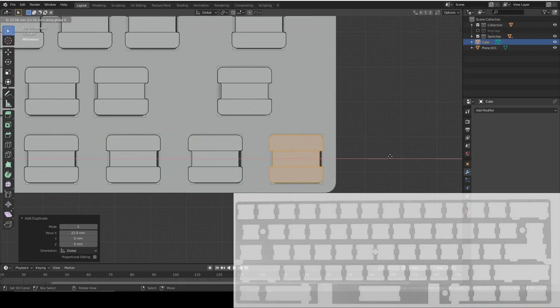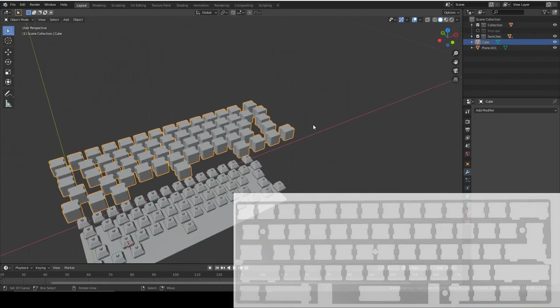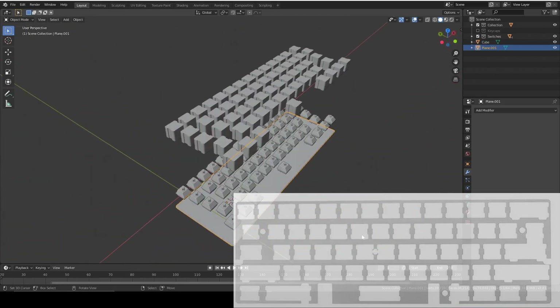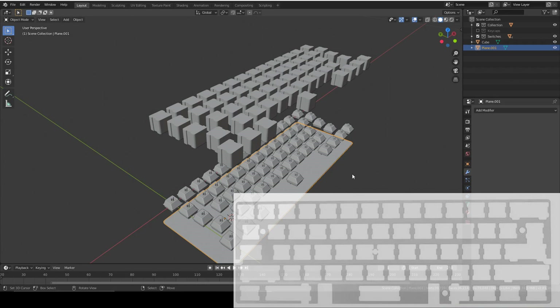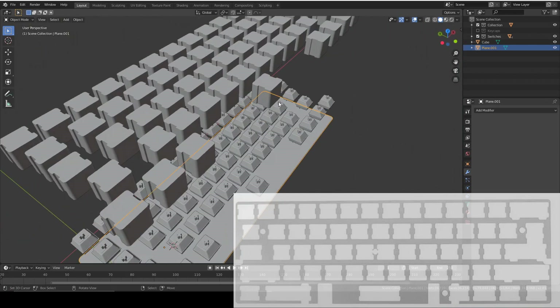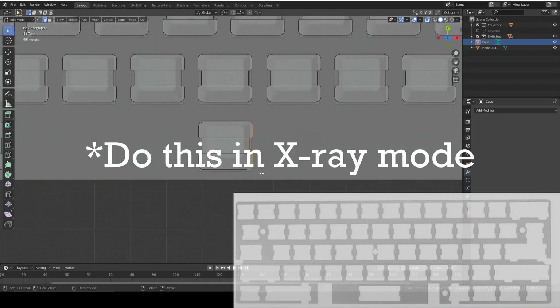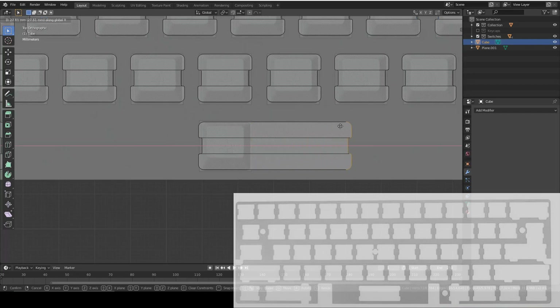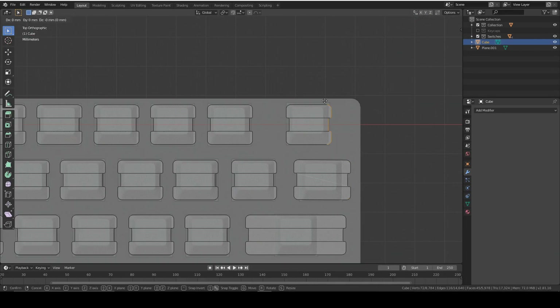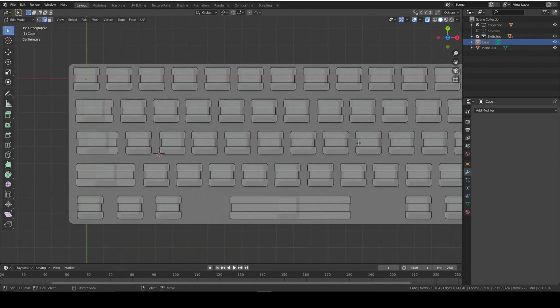Now we've got all of the hole shapes for the switches, but if we punched these holes now it would be almost impossible to add extra holes later. So we're going to do that now: we need some screw holes, some holes for the stabilizers, and we also need to extend some of these holes to fit larger switches. Select the relevant vertices and stretch them out using G+X.